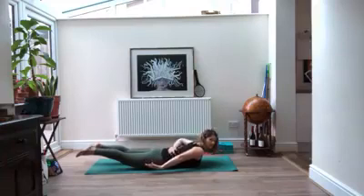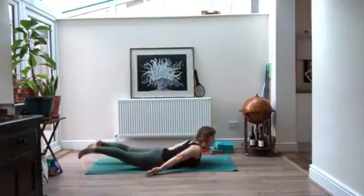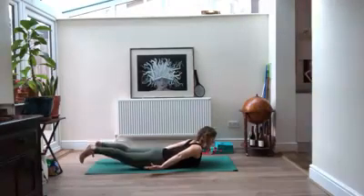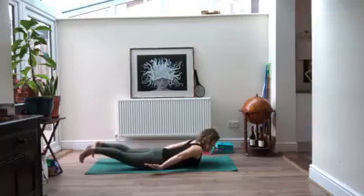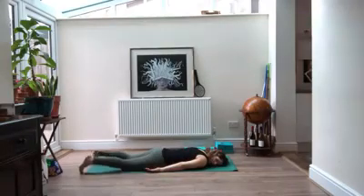Inhaling maybe a little bit higher, we're going to hold here, keeping that navel pulled away from the floor, pelvis pressing in. On your exhale, release down. Take one cheek to the floor and rock your hips side to side.